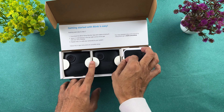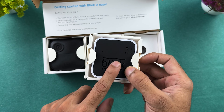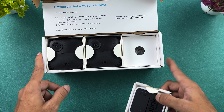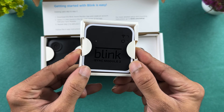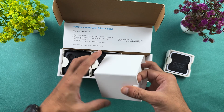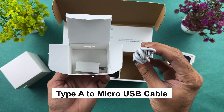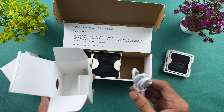First of all, we have to take out the sync module. This is Sync Module 2. If you already have a sync module, you can connect the cameras to that. But if you order the whole kit, you do get a dedicated sync module. Inside the box, there is an additional box with an adapter and a Type-A to micro USB cable.